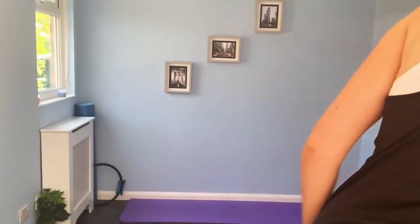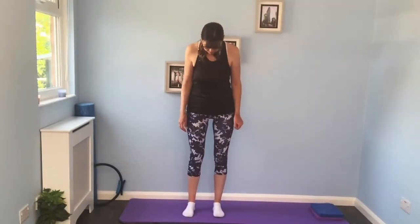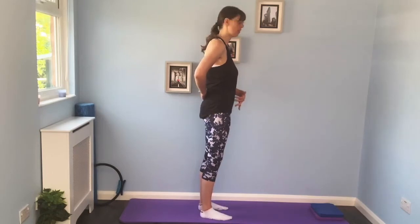Is everybody ready? I'm going to do the bit in standing first and just adjust the camera so you can see the mat properly. We're going to start with the feet about hip distance apart, spreading out the toes, having equal weight through the feet, and then coming up nice and tall through the spine. Imagine someone has a piece of string attached to the top of your head and they're just gently pulling on it, giving you a sense of length through the body. Nice and wide through the collarbones, then bring the hands to the pelvis to find that neutral spine position.